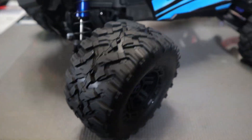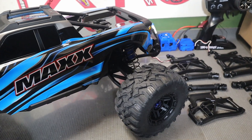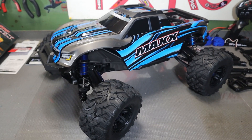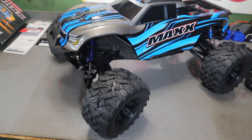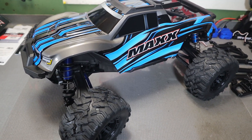As far as tires, I have a couple ideas. I'm kind of leaning towards the 3.8 Trencher low profiles — I've seen some pictures of it with that and it definitely looks super nice, so I'll probably go with that. I have a couple coming, so we'll see what looks really good and what's going to work.